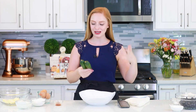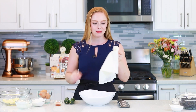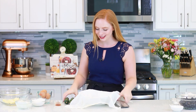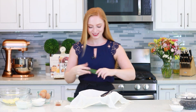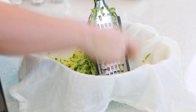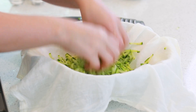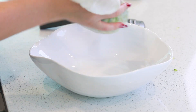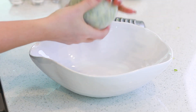Before I get started on my cake batter, I need to prep my zucchinis. I'm going to be using two small zucchinis, or you can use one medium-sized. I'm going to line my mixing bowl with a cheesecloth. We need to grate the zucchini and then let it sit for about 15 minutes and squeeze out as much liquid as you can, so you have dry grated zucchini for the cake. We'll want about two to two and a half cups of grated zucchini. I'm just going to tie this up and let this stand for a good 15 minutes.